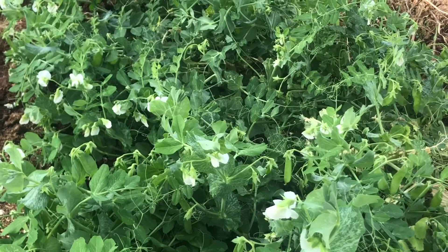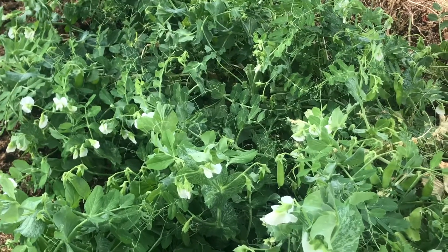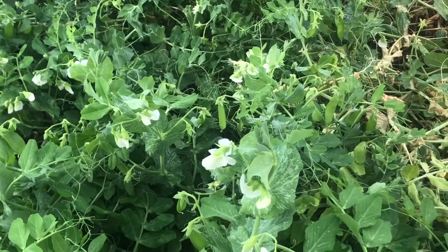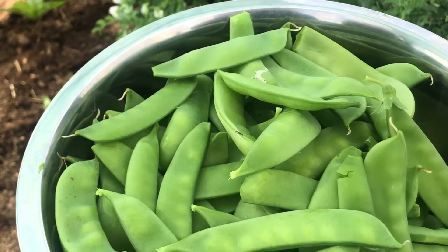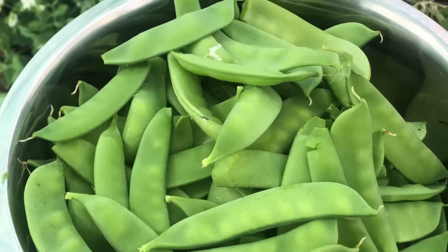This is actually my first time na magtaling ako ng snow peas, so hindi naman ako nabigo — ang dami nilang bunga! Ayan, hugasan ko na siya at ito ang aming uulamin ngayong tanghali.